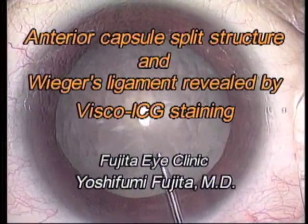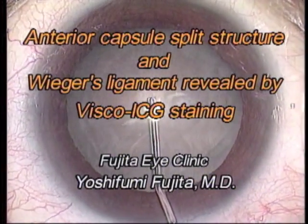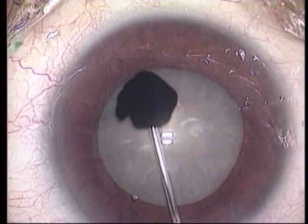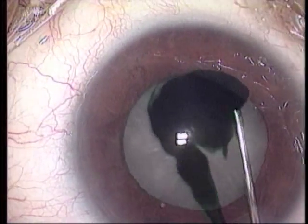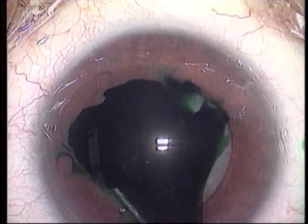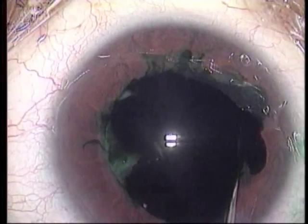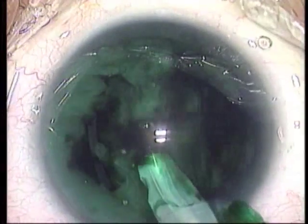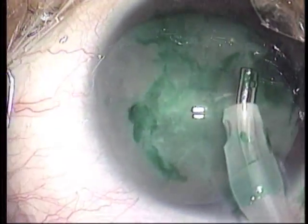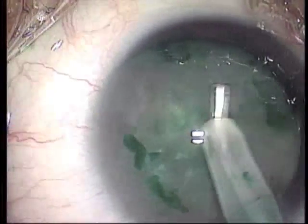Indocyanine green (ICG) is very useful for staining the anterior capsule in the case of a white cataract. With this material, we succeeded in obtaining two valuable anterior segment anatomical structure images: one is an anterior capsule split structure, and the other is Weaker's ligament. Dr. Takayuki Akahoshi introduced ICG mixed with sodium hyaluronate in 2000. Visco-ICG increases the ease of capsulorrhexis in a white cataract by painting the anterior capsule.